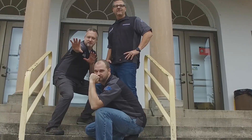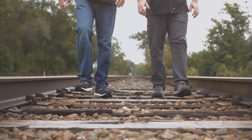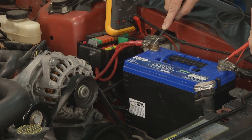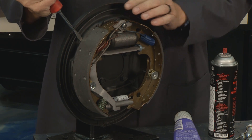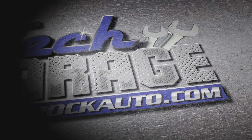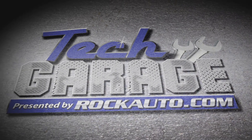You can see what we're up to during the week by hitting up our Facebook page, drop us a note there to say hello, and go online to catch up on past seasons. You can find every single episode of Tech Garage at masterstv.com. Tech Garage presented by RockAuto.com will be right back.